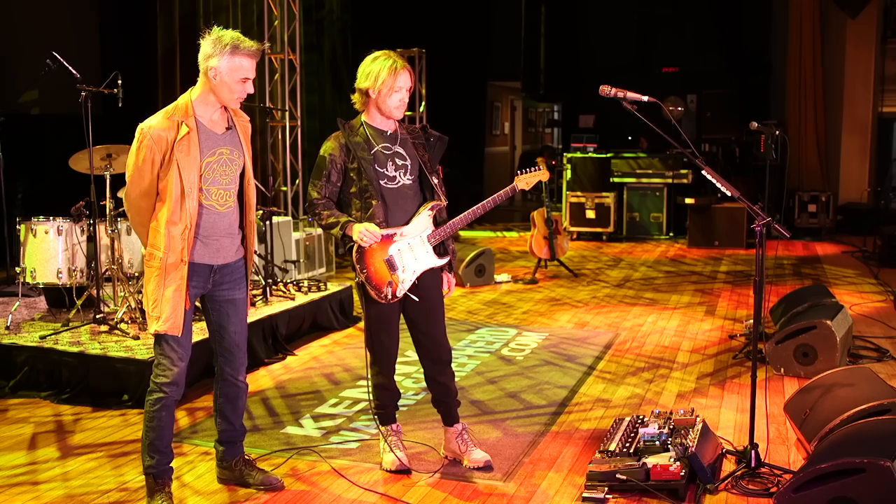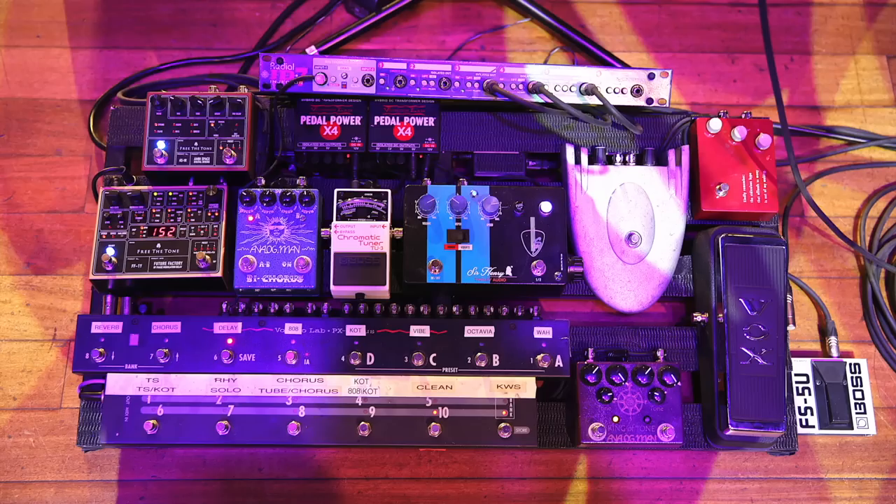All right, so here we are — pedalboard, amps — kind of take us through the whole enchilada. Yeah, I'll just do a quick run through the signal chain.